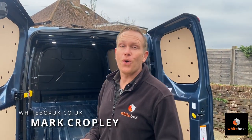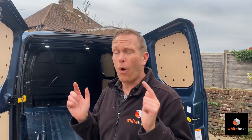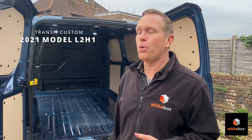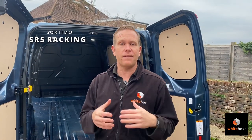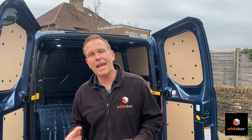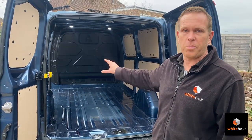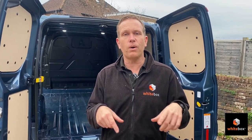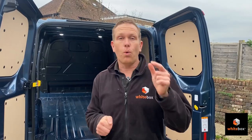Hey everyone, Mark here, welcome to another install video. It's been a few years since we did our first install video, so we thought we'd refresh and update it — and what better time than when we're fitting out our own demo van. Here we have the new Transit Custom, a 2021 model, long wheelbase L2H1, and we're going to fit it out with Sortimo SR5 racking that I designed myself, based on my last van. We've stripped out the van and taken out the plastic load liner because we're putting in the gray Sobo Pro non-slip floor, then getting the racking lifted in to mark and bolt down.